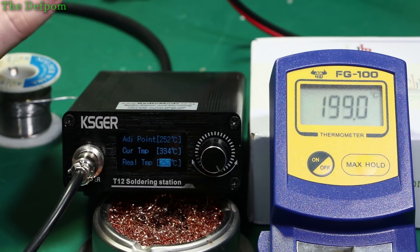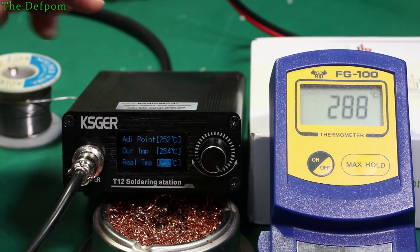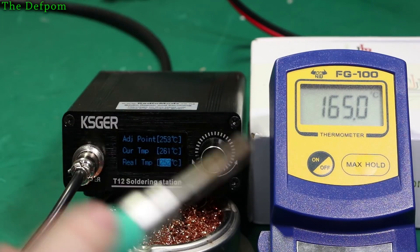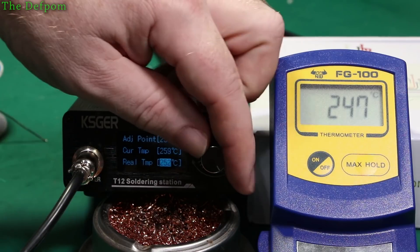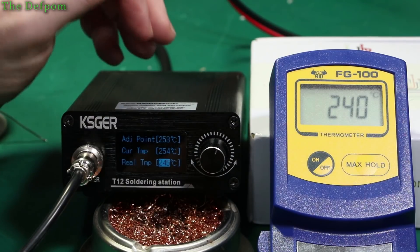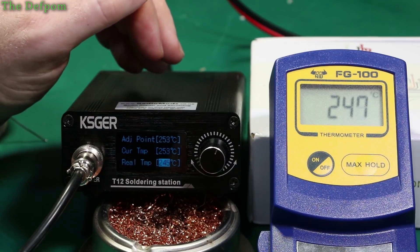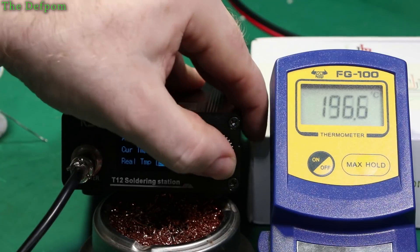Now we'll do it again for 250 degrees — it's looking for 252. Let's wait for it to drop down. Give this a clean and put some more fresh solder on. So 244, 245 — just give it a minute to settle. Yeah, about 245. Let me check that again — slightly better there, so 248. Done.